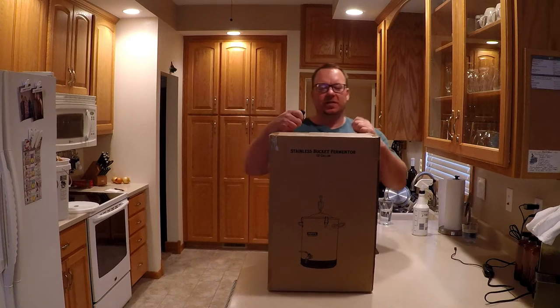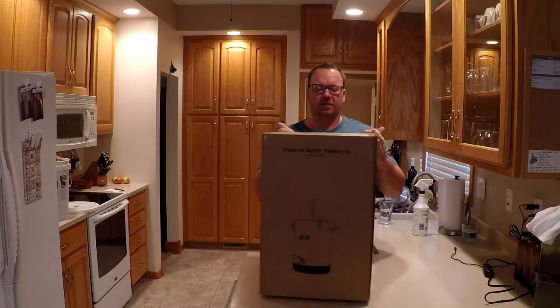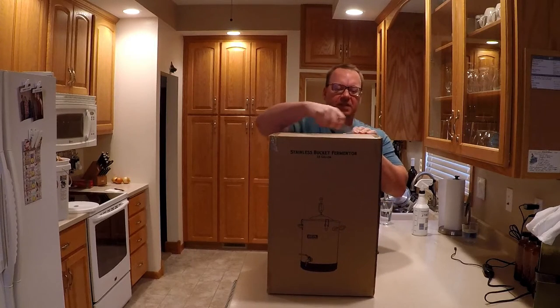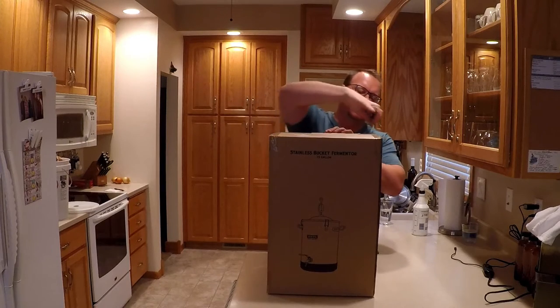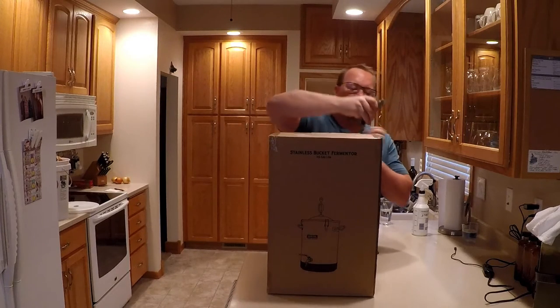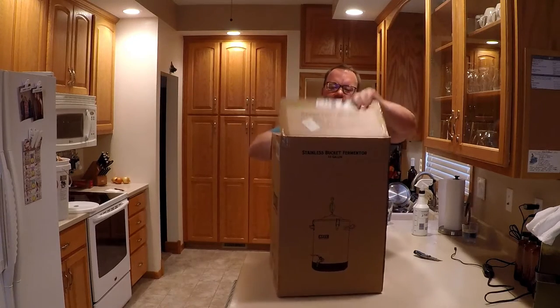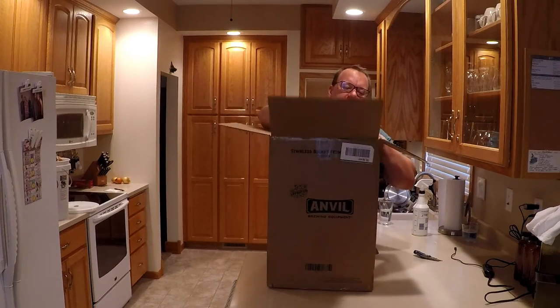Hey everyone, we're gonna unbox a new stainless bucket fermenter by Anvil — this is the 7.5 gallon. It's my first stainless fermenter, so we're gonna try to use it to ferment fruit wine for the first batch. I wanted this because I wanted something bigger — a five gallon bucket doesn't work too hot for wine. If it's great, we'll use it for beer too.